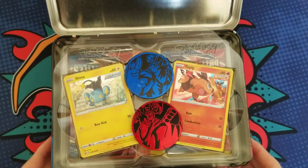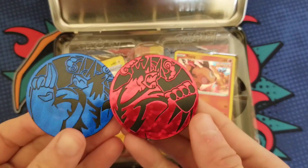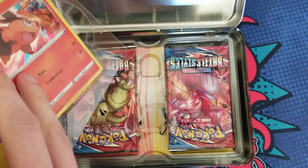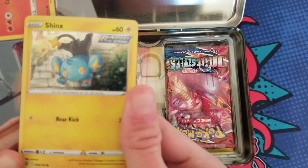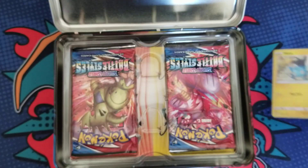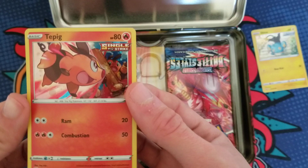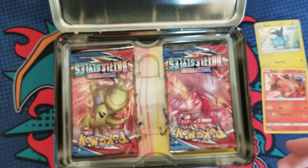We got these awesome coins — they're huge! They've been making a lot of these jumbo coins lately. Let's get these little promos out. A little lackluster in my opinion — there's the Shinx, pretty cool — but I wish they would have done a fully evolved Pokémon at least. A Tepig and a Shinx... they're cool, I'm not gonna hate too much.